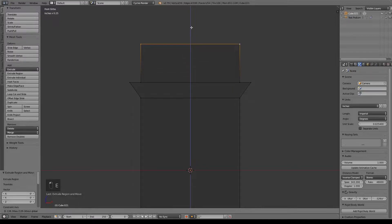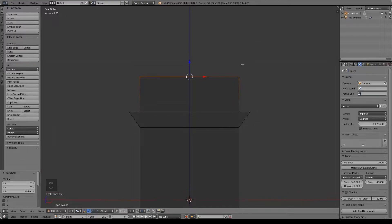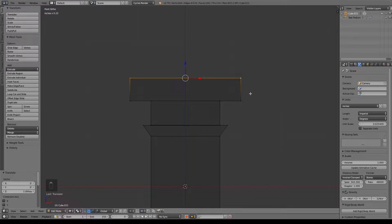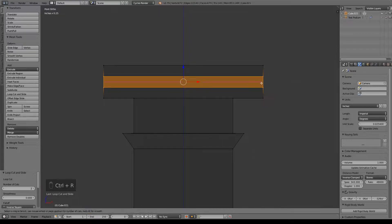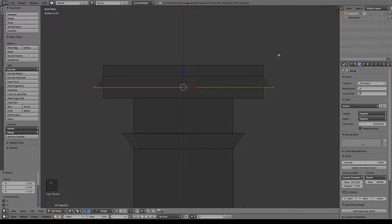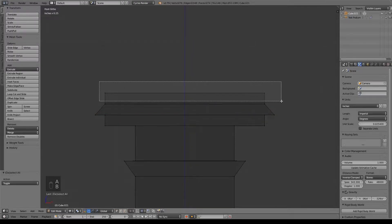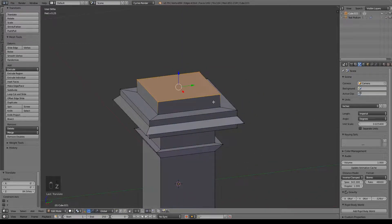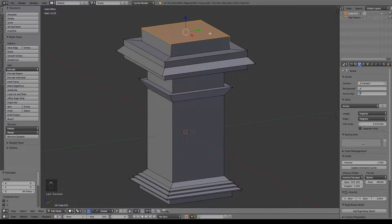I'm going to hit E to extrude again, go ahead and pull that up — maybe about there, so there's a quarter left in that grid space. Go ahead and do E to extrude, size that out so it's overhanging our biggest point so far. I'm just going to do E to extrude again and pull that up. Ctrl-R, scroll up and give myself two loops. Ctrl-R again, pull that down to the second loop and size that out. Now lastly, do border select and grab this top loop here, do E to extrude, size that in, E to extrude again and pull that up. So that's where our book will be resting.